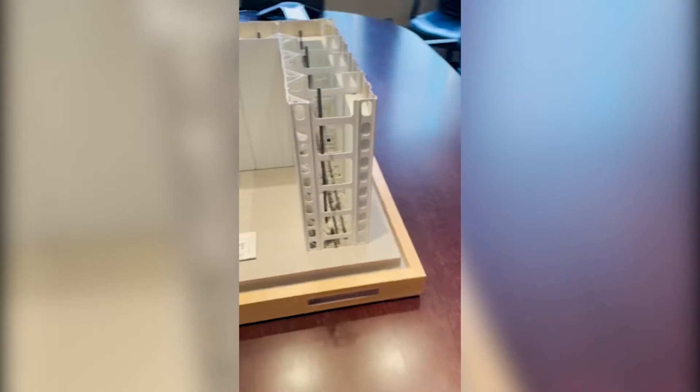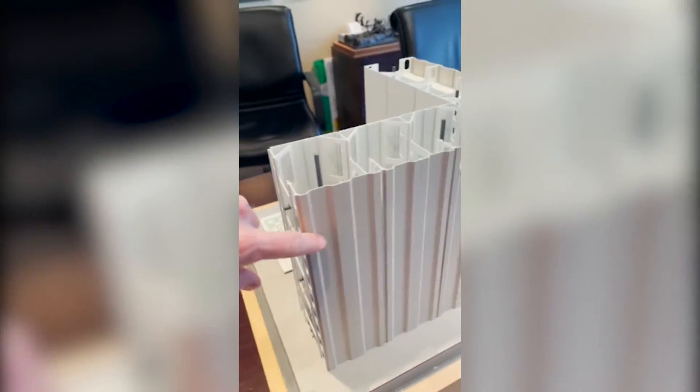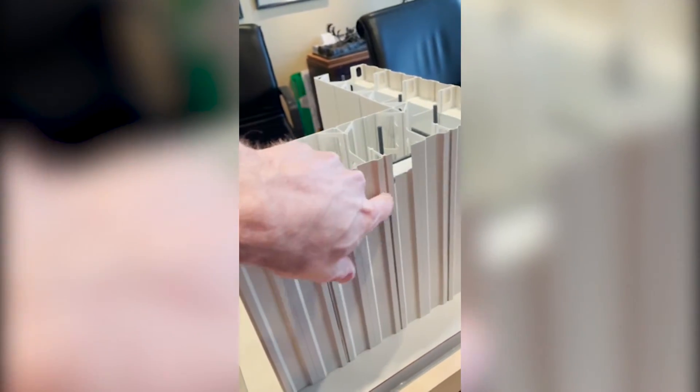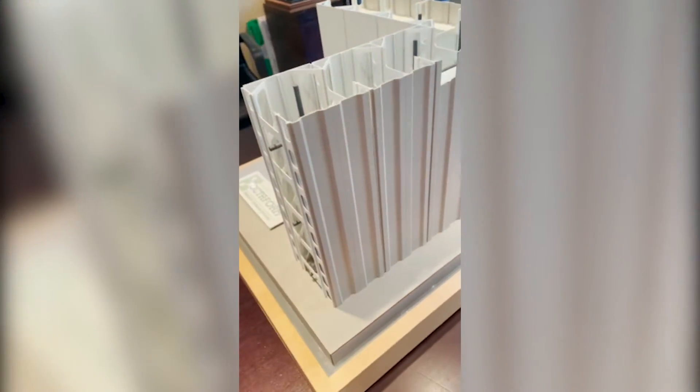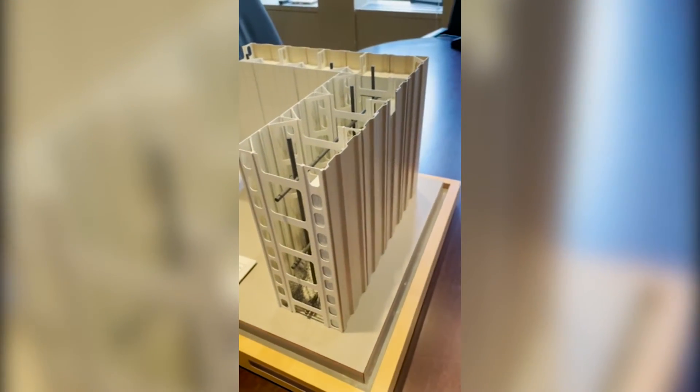This is a scaled model of the Octoform formwork system for straight walls. This one is featuring the corrugated panel, which is essentially an option for aesthetics. Most people actually use a flat panel.